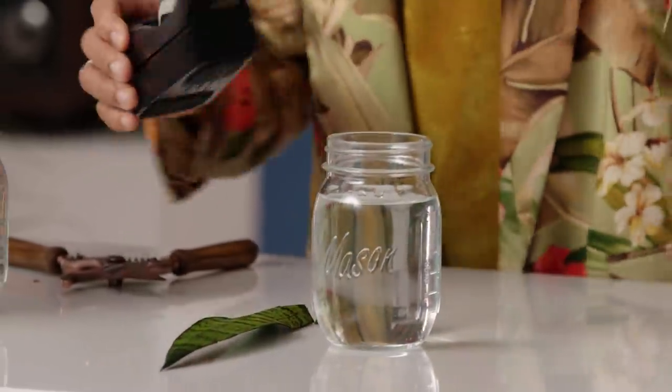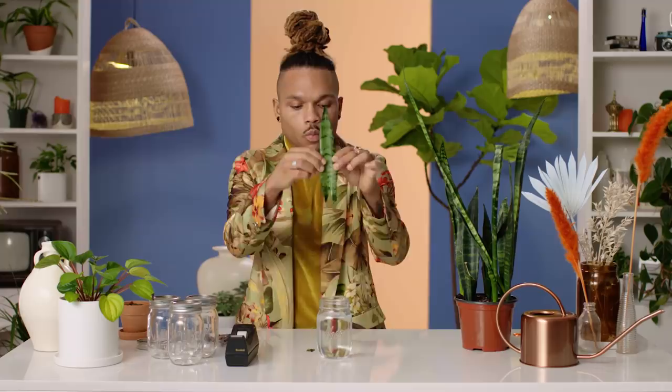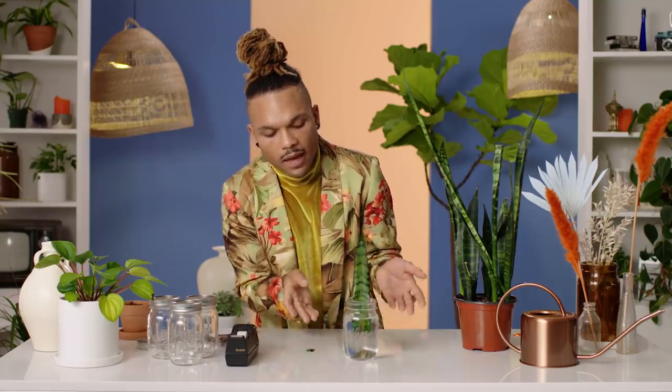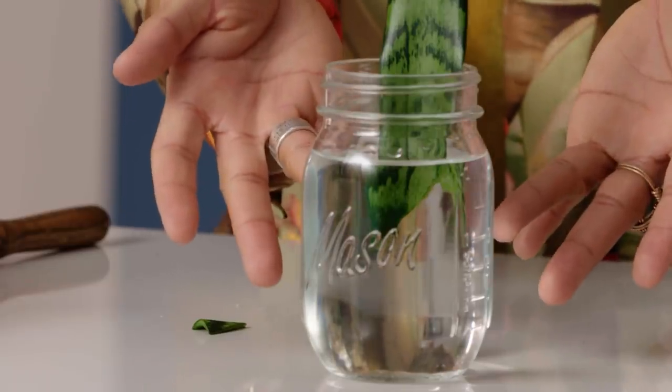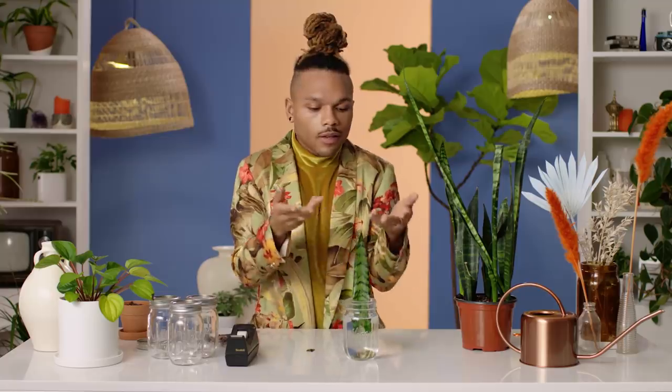I'm going to take some scotch tape, roll it up into a little situation, and stick it to the back of the plant to suspend the cutting above the bottom of the jar. In about a month or two, you'll begin to see some amazing lush little roots begin to grow. And if you're lucky, from the point of this little triangle, a new leaf may begin to grow — and then, darling, you have yourself a whole new other snake plant.